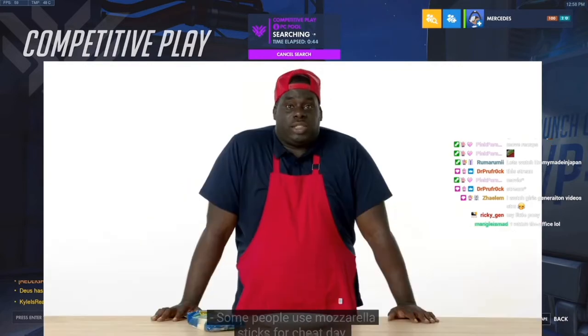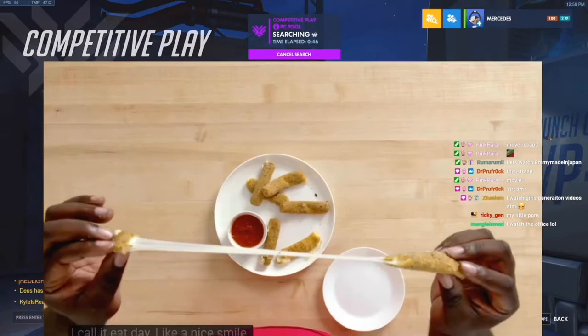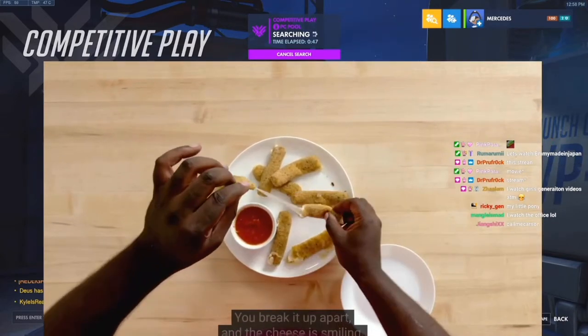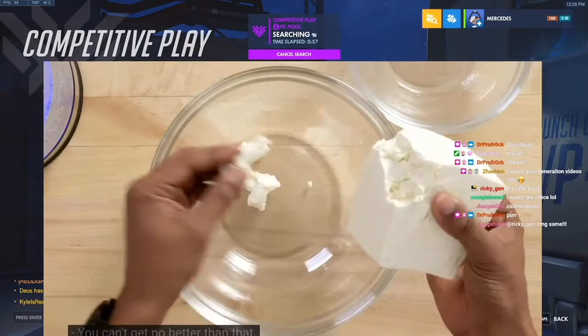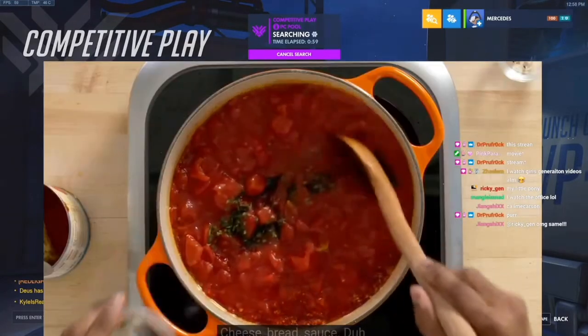Some people use mozzarella sticks for cheat day — I call it eat day. Like a nice smell and you break it apart so the cheese is smiling. This is the appetizer that we all order. It's crunchy, it's stretchy, absolutely delicious. You can't get no better than that. Cheese, bread, sauce — duh.